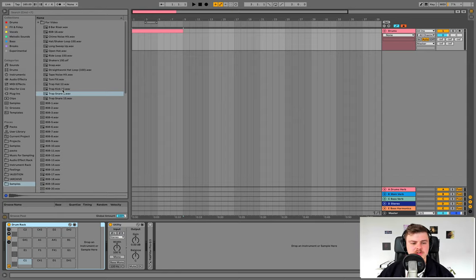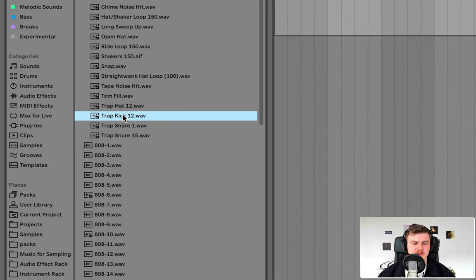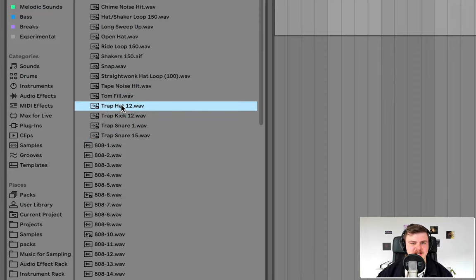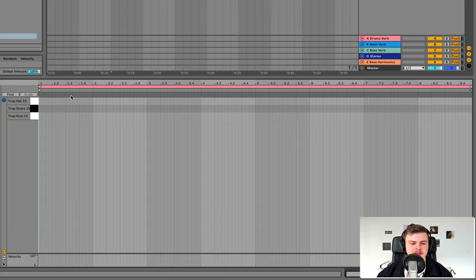I'm going to grab the kick drum — that's Trap Kick 12, by the way — and also grab this snare. The reason I'm choosing this kick is it's got quite a nice punch, but it's also got a nice saturated feel to it, which is great for trap. This snare is very nice and tight. I'm also going to grab this nice machine gun hat. Now that we've got those three basic sounds, let's go into our MIDI clip and start to draw in a basic trap pattern.